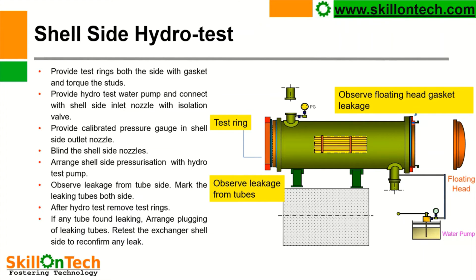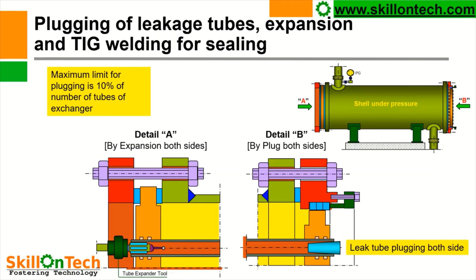Prior to that, we have to install test rings on both sides of the channel cover and shell cover with new gaskets, and they shall be properly tightened. After pressurizing the shell, the defective tube will start flowing water, and we can observe the defective tube. If there is no water coming from the tubes, it means all the tubes are intact and in good condition. If any tube leakage is found, then the tube shall be plugged and expanded on both sides, and TIG welding shall be done on the tubes for sealing.